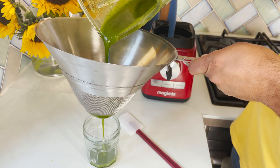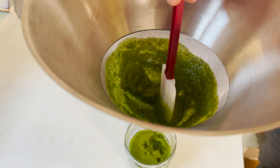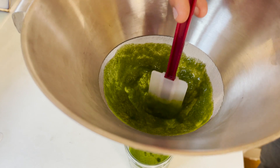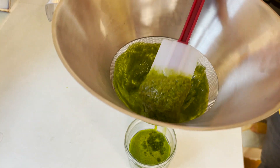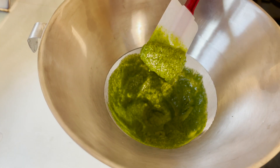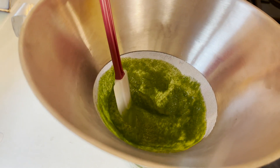Strain the basil puree from the oil using a thin mesh or a chinois, and make a little pressure with a spatula to maximize the amount of oil you extract, leaving you only with the basil puree itself. Reserve both.